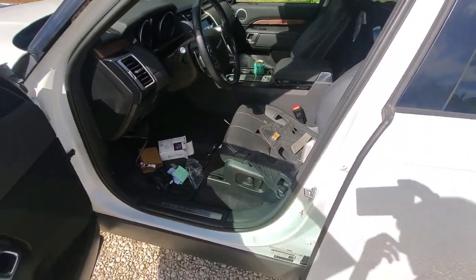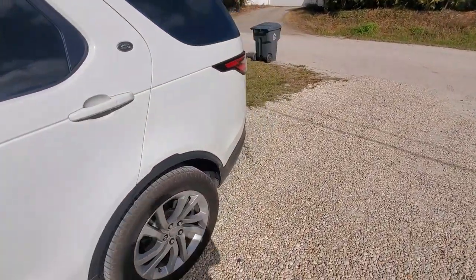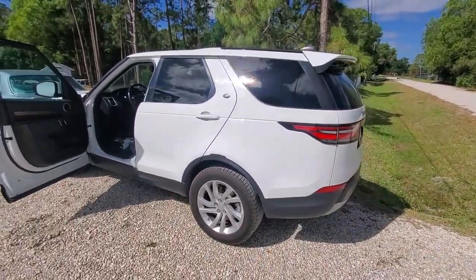That's it. Just reverse the process — put those three bolts back in, snap that panel back up, and you're done. Again, this is the Discovery 5, the big body truck, not the little Sport.